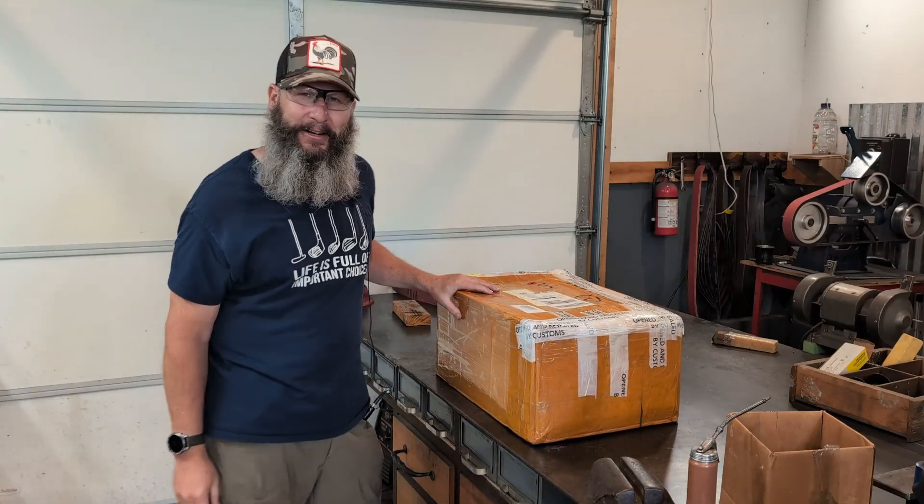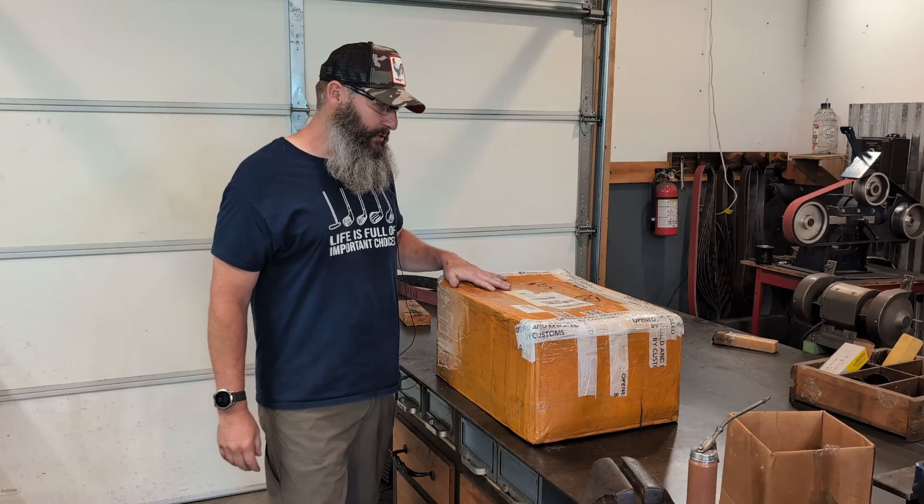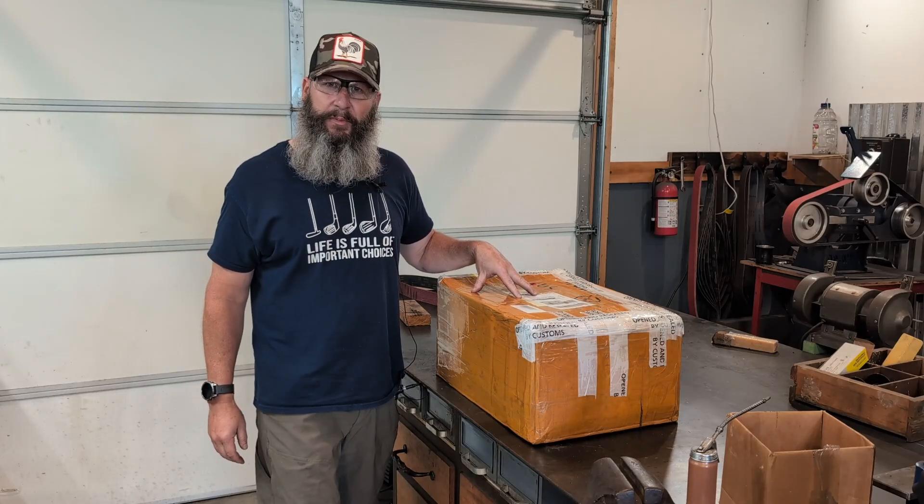Big box. I thought I'd do an unboxing video today. I bought some new toys from SilverCNC. So let's open this box together.